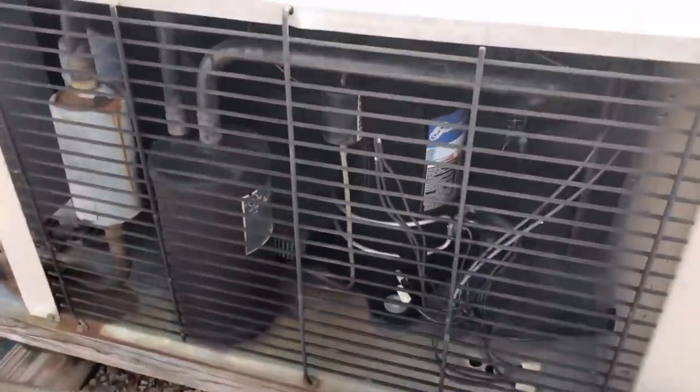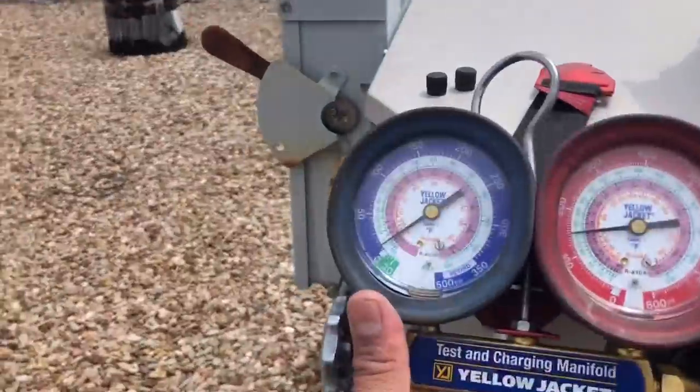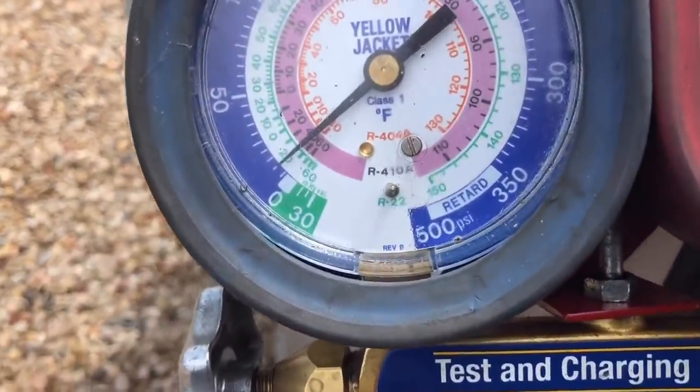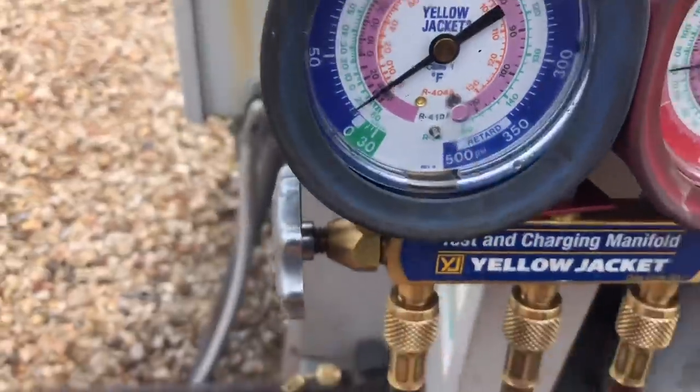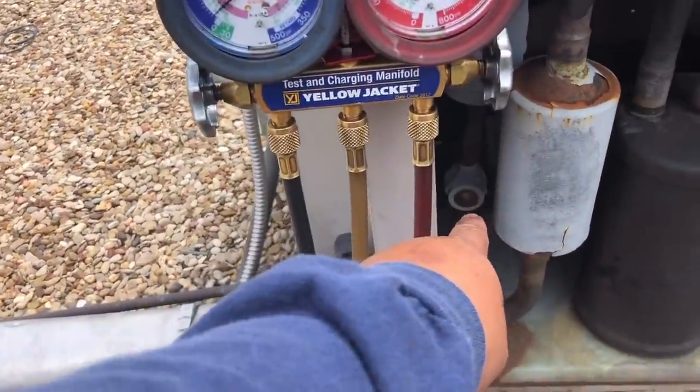Let me go ahead and open this up and take a closer look. We're hooked up to the system and you can see our head pressure is about 150, suction is about 10 psi. So we're going to go ahead and add gas until we clear that sight glass.